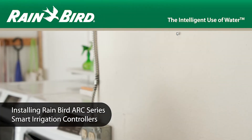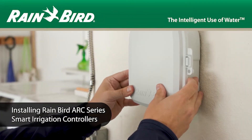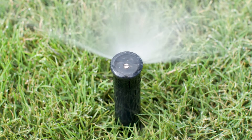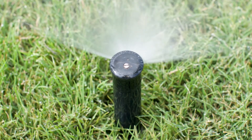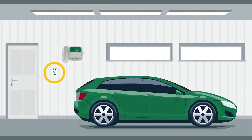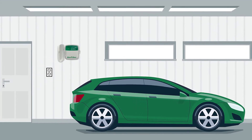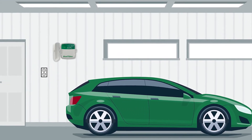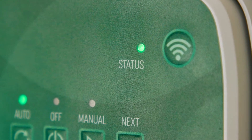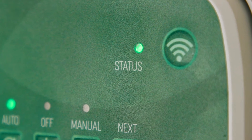Whether you're replacing an existing controller or installing one for the first time, Rainbird helps you take control of your irrigation system from anywhere in the world. To get started, choose a mounting location on a wall within 6 feet of an AC power outlet and away from major appliances or air conditioners. This will help reduce the potential for interference of your Wi-Fi signal from the router.